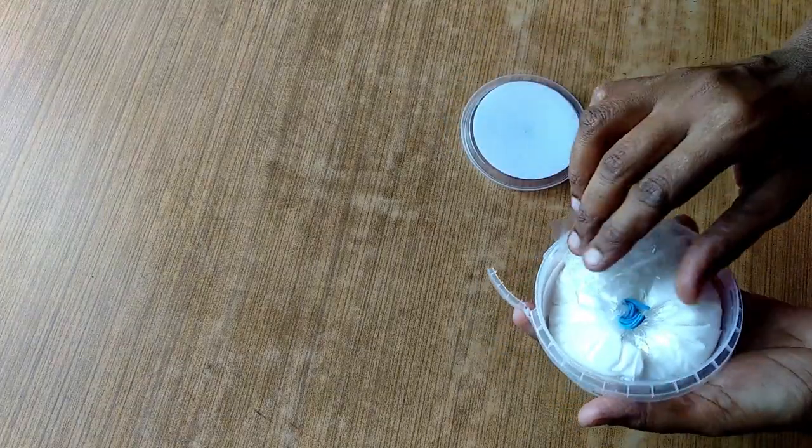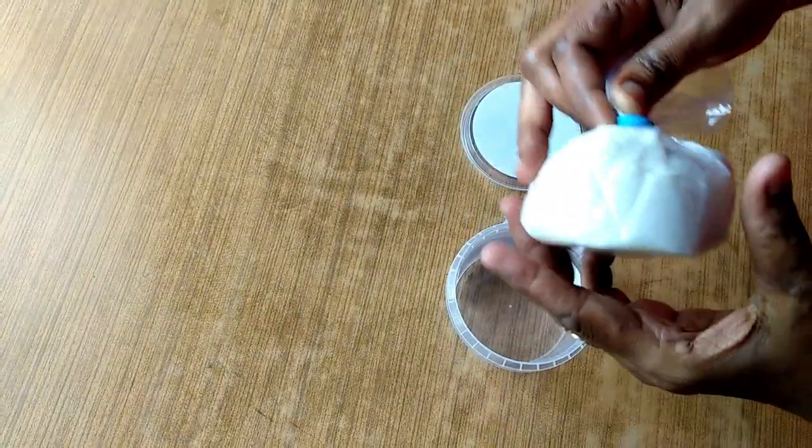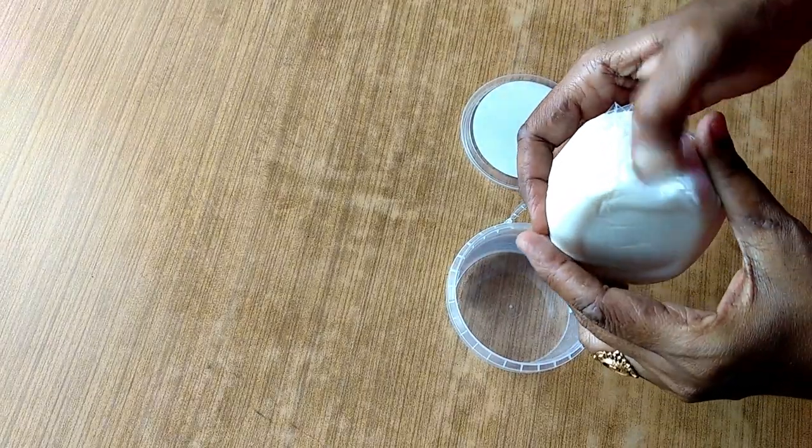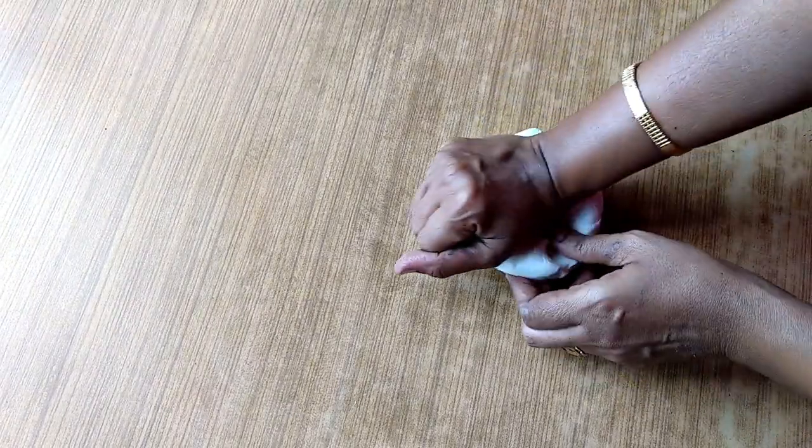I am cooking it in a very cold bowl. I will cook it in a bowl, then cut the table and cut it out.